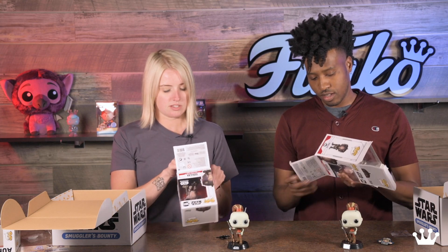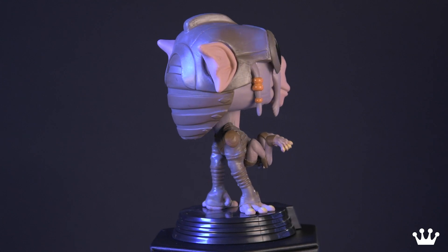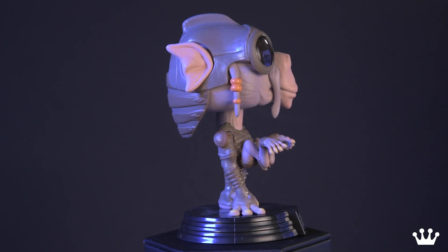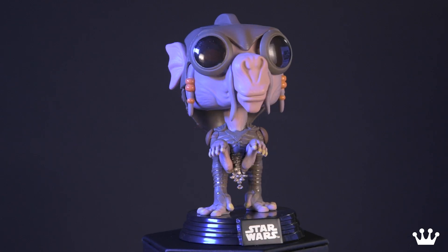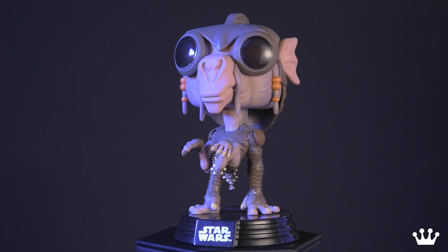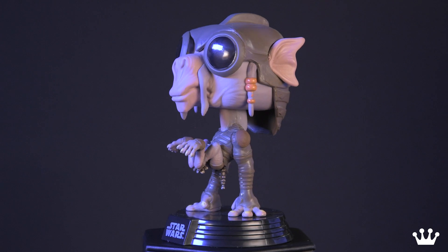We have Sebulba, which is a pod racer. Let's open that bad boy up. The detail on this pop is pretty legit. It's kind of an interesting stance — he's just already in pod racing stance. Look at those arms, not even on a pod racer. Look at those T-Rex arms. He has some cool goggles that kind of go into his helmet there.